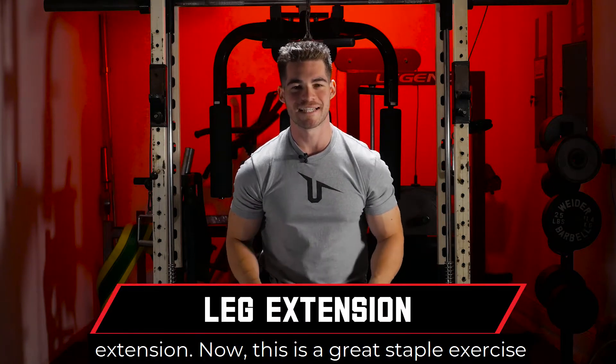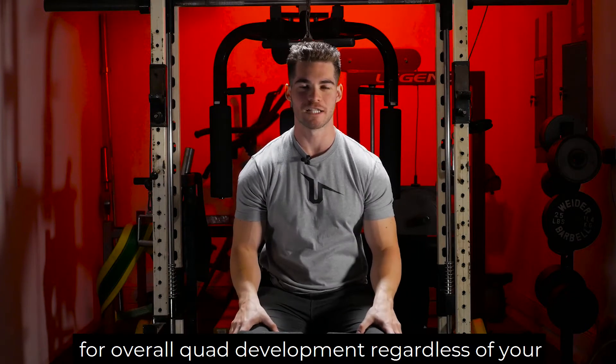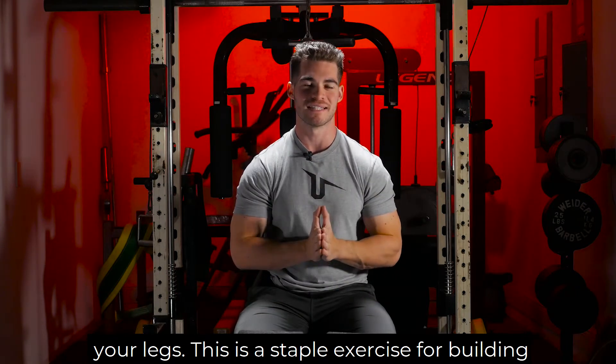Now we are going over how to do the leg extension. This is a great staple exercise for overall quad development, regardless of your goals — weight loss, weight gain, strength, definition of your legs. This is a staple exercise for building the legs.